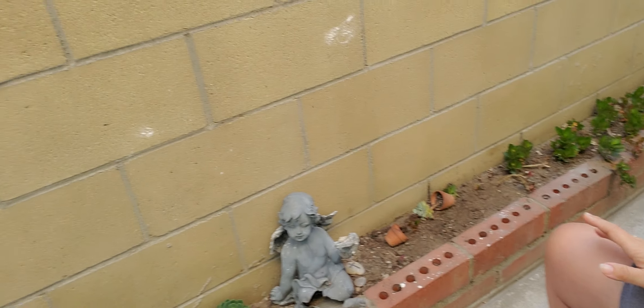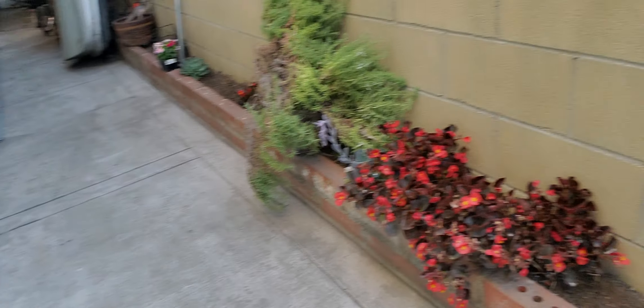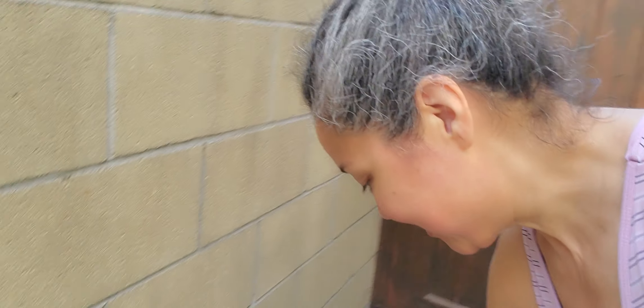Hello everybody, welcome to my talk. I am going to be working on my little garden area over here. We are using this little shovel that I got with these things to plant the new plants that I got from Home Depot.